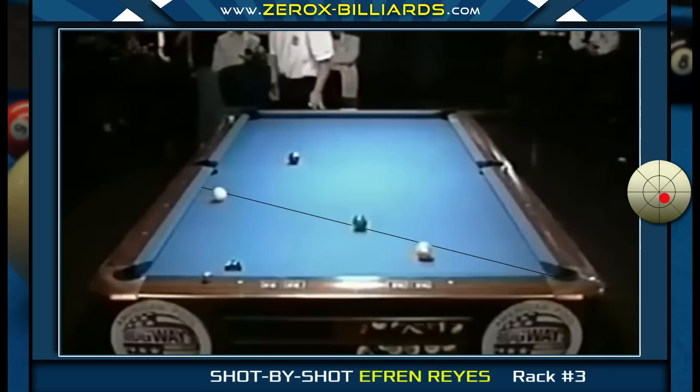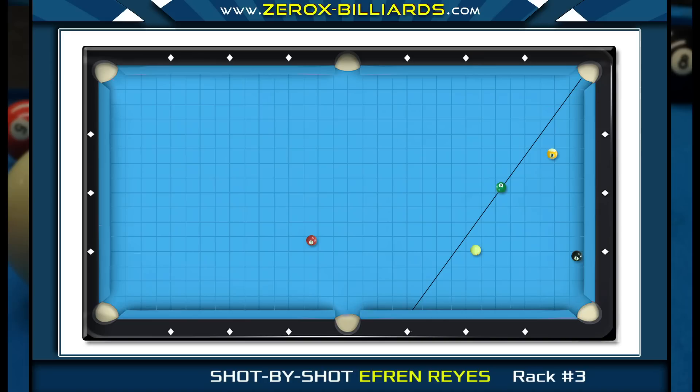Efren landed a bit close to the six-ball pocket line, which leads to another great shot to practice. At this angle, if Efren uses maximum low, the cue ball will be sent in one direction. But if he strikes the cue ball just above maximum low, the cue ball will slide along the tangent line longer before drawing back, changing its path and allowing the cue ball to be sent toward the position area.